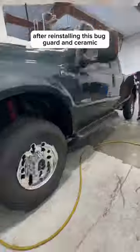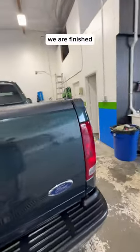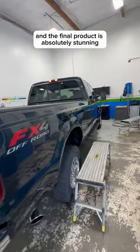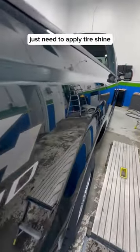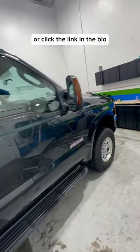After reinstalling the bug guard and ceramic coating this truck — 16 hours worth of labor — we are finished, and the final product is absolutely stunning. Just need to apply tire shine. If you're looking for a quote for this type of work, feel free to send me a message or click the link in the bio.